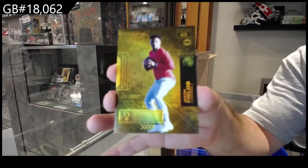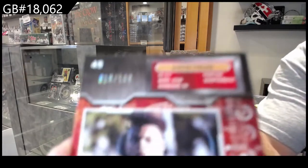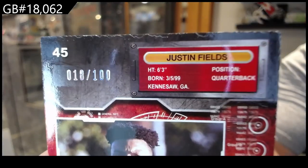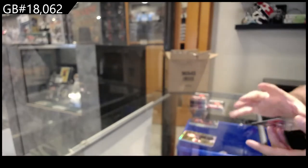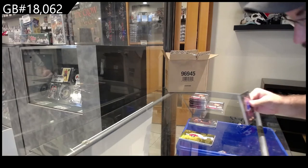Justin Fields — these are the base PMGs. The numbering is on the back. And just like many PMGs, as you can see, the condition of these cards is not always the best. Cards like that, for all we know, could be worth several hundreds of dollars.